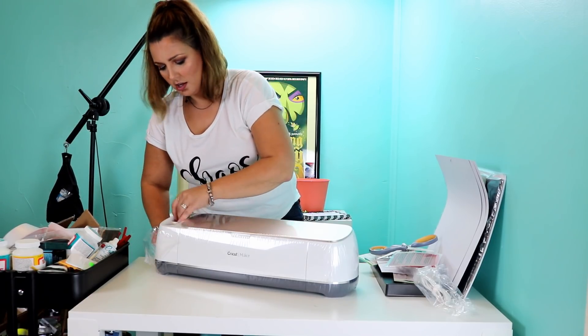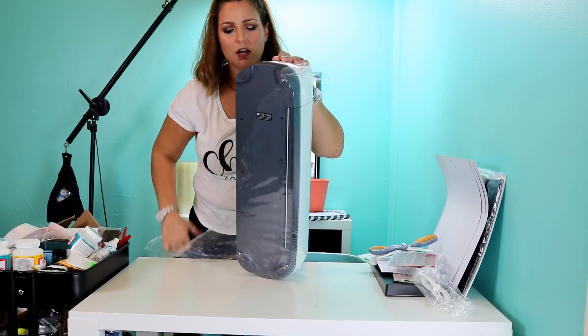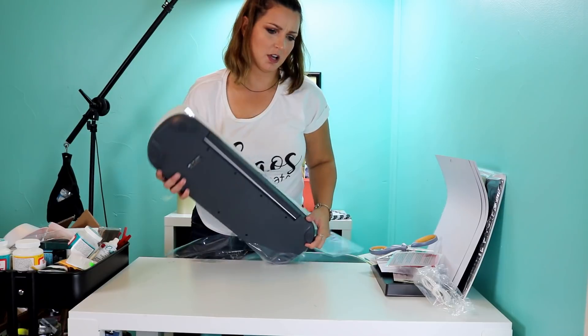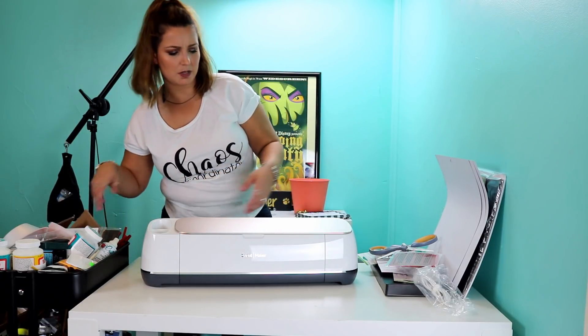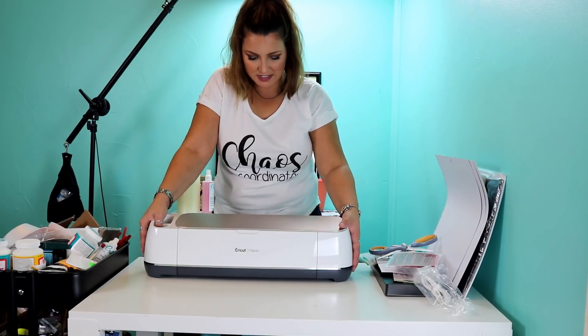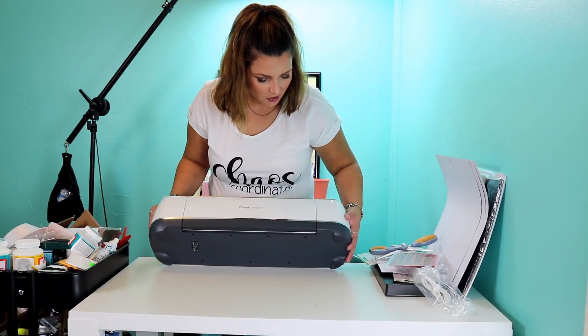I had the Cricut Explore Air 2 — I ordered it off of HSN as well because I ordered the gold one. I cannot think of the girl's name who does all that stuff on HSN, but I ordered that one because it came with a year of Cricut access. Even though I really don't use it that often, I do like having those features. So as you can see, she's out of the box.